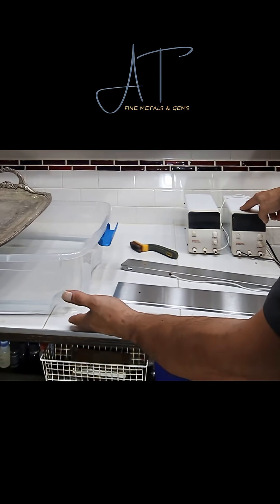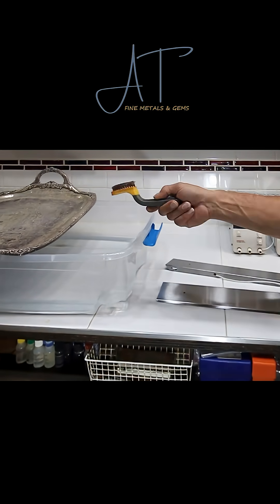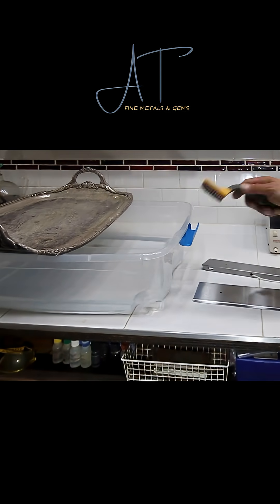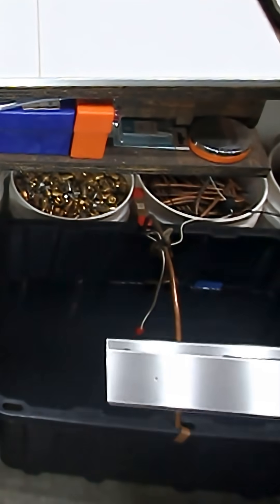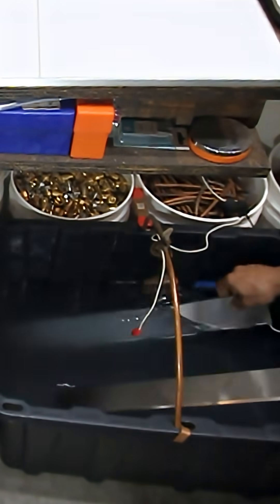I have a small tote with about an inch and a half of tap water in there so we can brush off the platter once we take it out of the electrolysis, and then keep the silver in this bin up here for further purification. We're going to lower those in along both sides of the bottom.